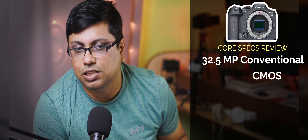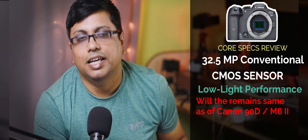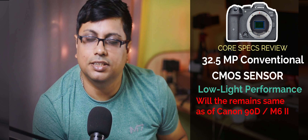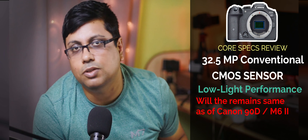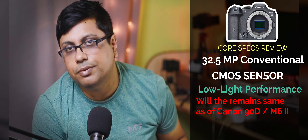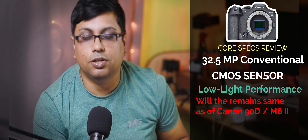There is improvement in low-light performance — you can see about a one-stop difference during test conditions. But since it is again the same conventional CMOS sensor of the 90D, we are not going to experience a big difference in low-light performance. However, we can notice an increase in sharpness level due to the introduction of the RF mount lenses and the updated micro lenses inside the sensor.